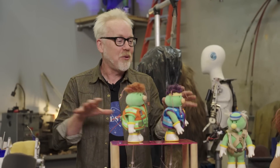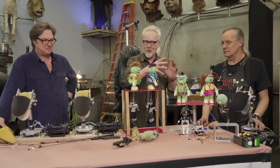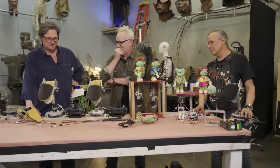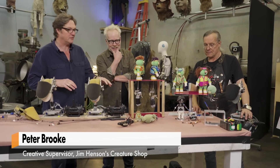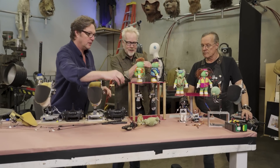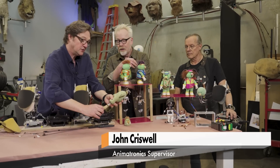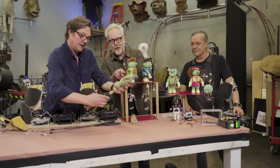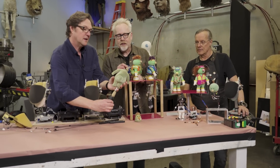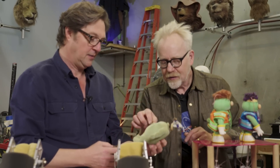Okay, walk me through what this is an example of. Well, basically here we've got the Doozers from Fraggle Rock. We're going to talk about a Doozer from the original — that's an OG Doozer, that's an original Doozer. Oh my god, his body is so beautiful. As you can see, the foam is kind of deteriorating a little bit.